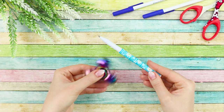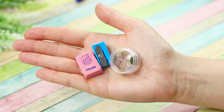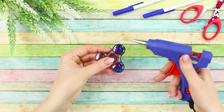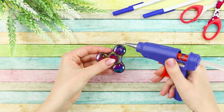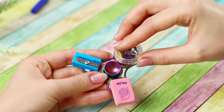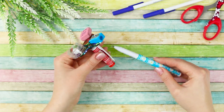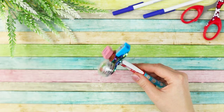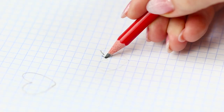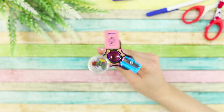Next, you need a fidget spinner and a ballpoint pen, and also some office supplies: a sharpener, an eraser, and pushpins. Glue them one by one to the spinner blades. Fasten the cap from the pen in the middle. Now all the office supplies are in one place, and no one will scold you for having a toy at your desk! It's very convenient to erase, and if a pencil broke, the sharpener is always on hand!